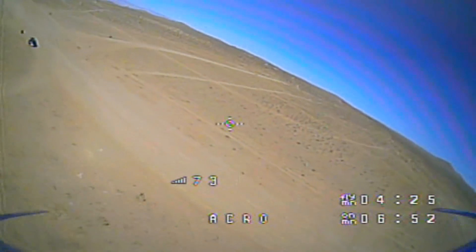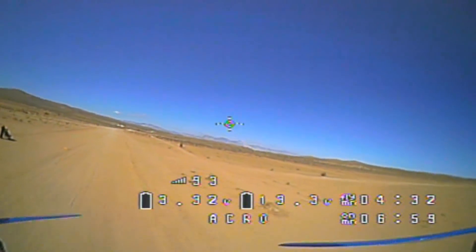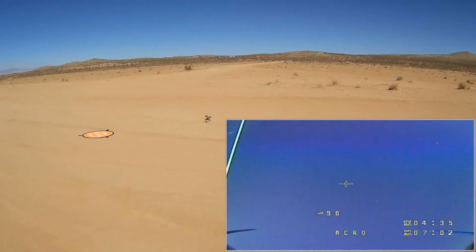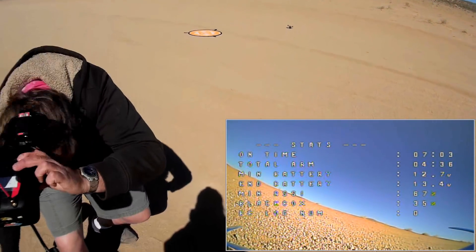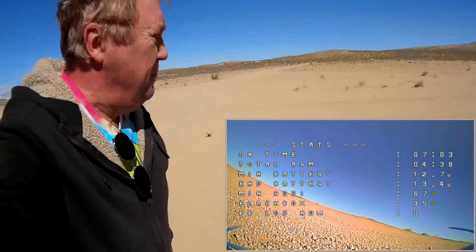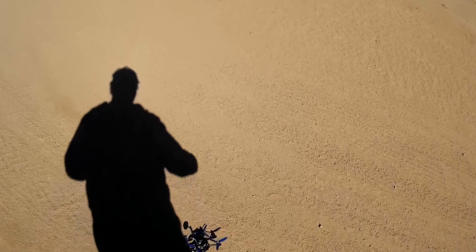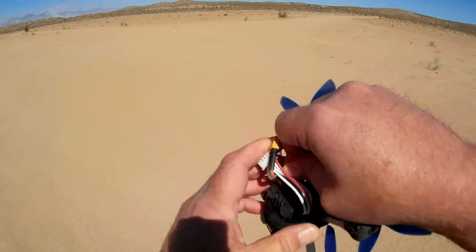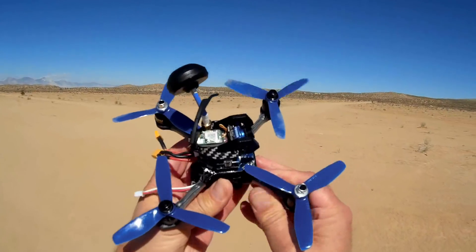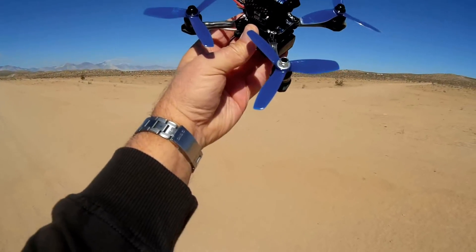Uh-oh — I've got to come in. Coming in now. Where's that landing pad? I had to get it on the ground fast; that battery was dropping off. All in all, the little ViFly — wonderful little 150. It is a nice flyer. It's got plenty of punch if you want to do that, if you're into freestyling. But if you want to go high-speed flying, or just general FPV cruising, this one can do it. I hope you enjoyed that flight of the little ViFly X150. It's Quadcopter 101, signing out.